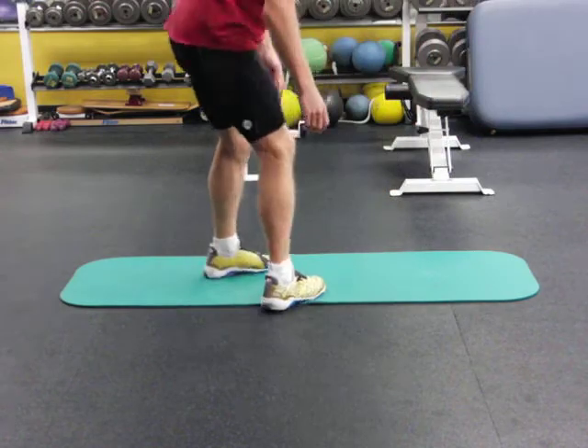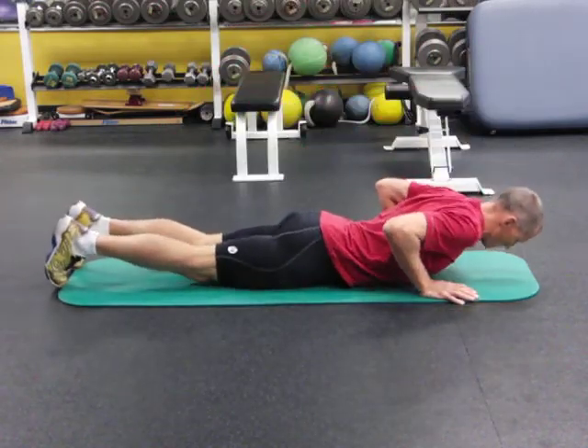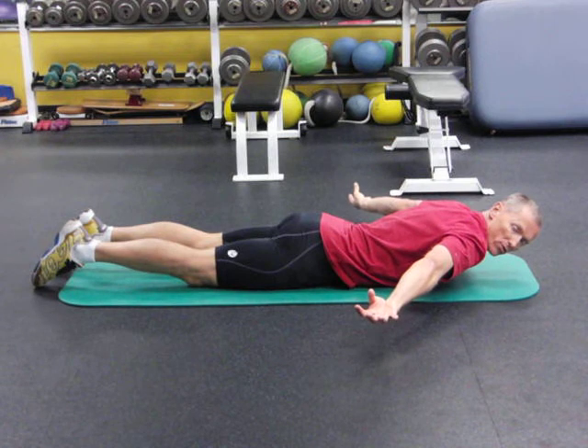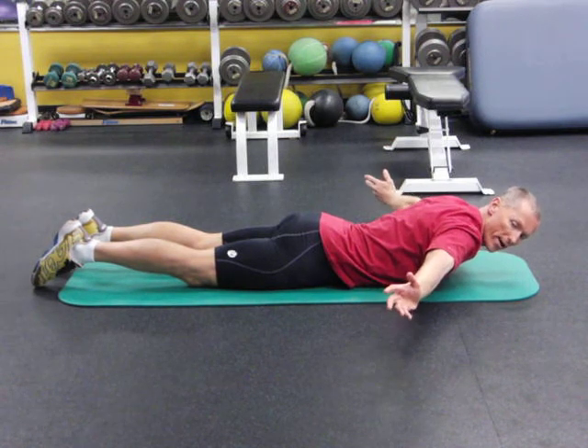The key points here are: your feet are together. You've got your arms in external rotation — that is external rotation. That is not external rotation; that's internal rotation. You've got to go that way.